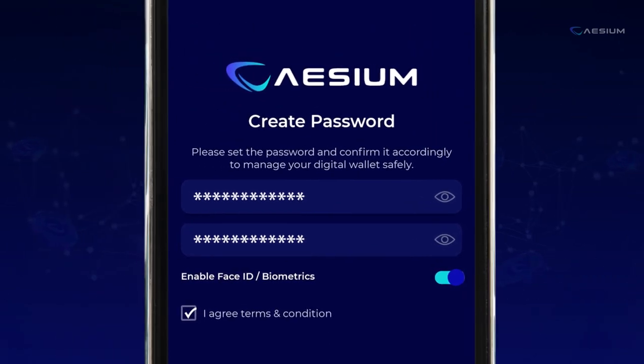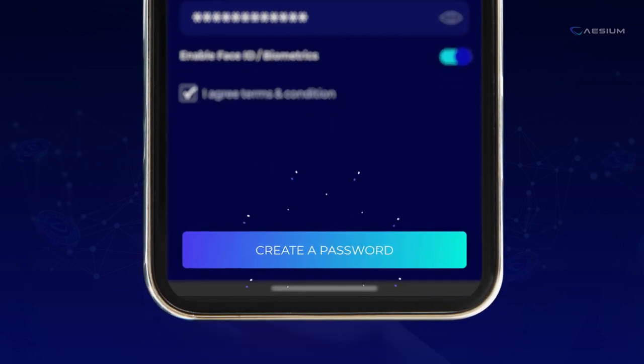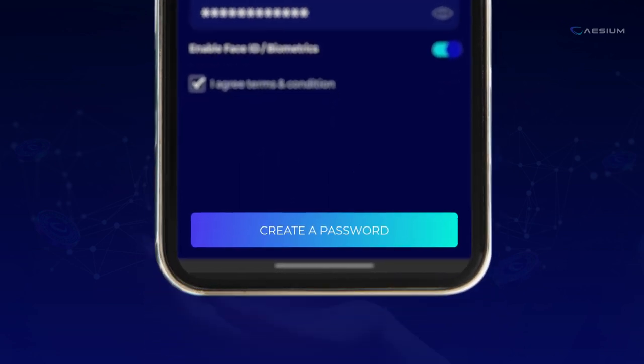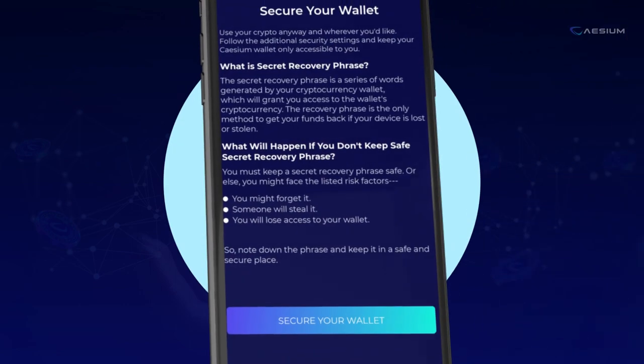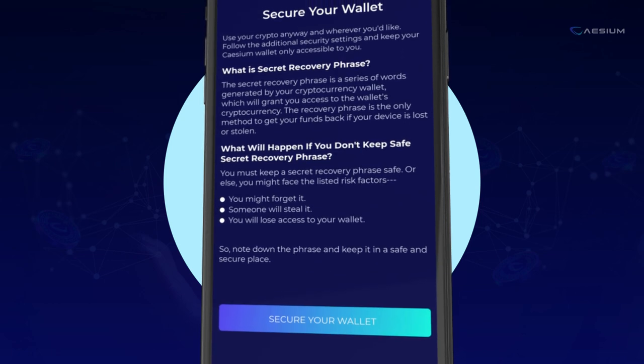Craft a strong password that will be your digital fortress in the crypto world. Tap Create a Password to proceed. Enhance your wallet's security by tapping the Secure Your Wallet button — each tap adds layers of protection.